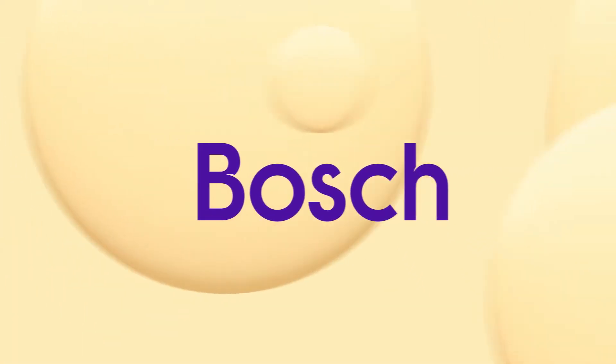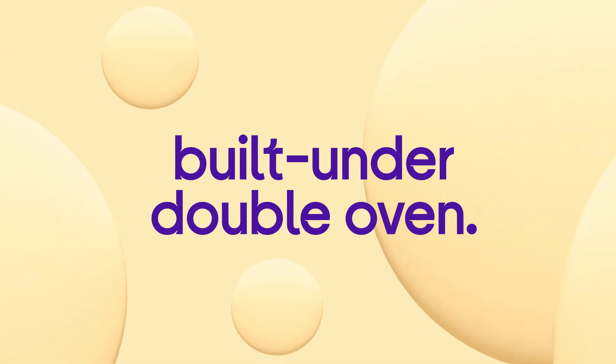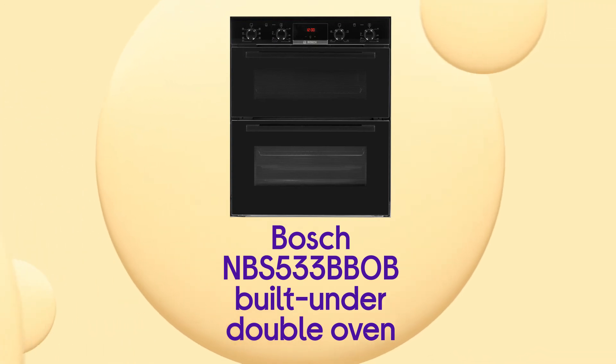You get great results from this Bosch double oven no matter what shelves you're cooking on, which makes dinner time simpler.